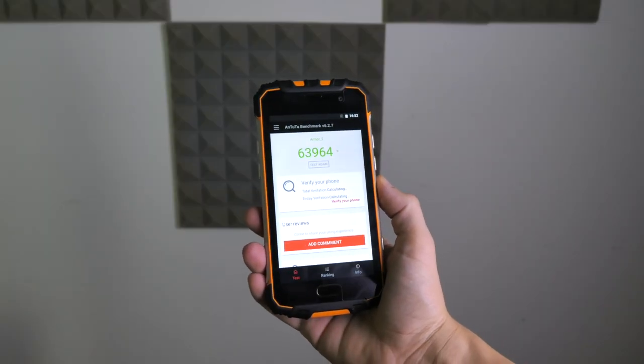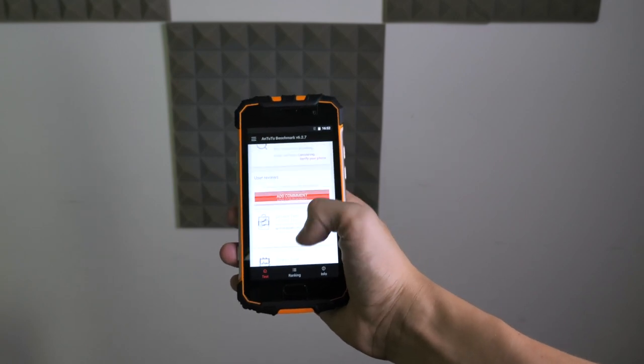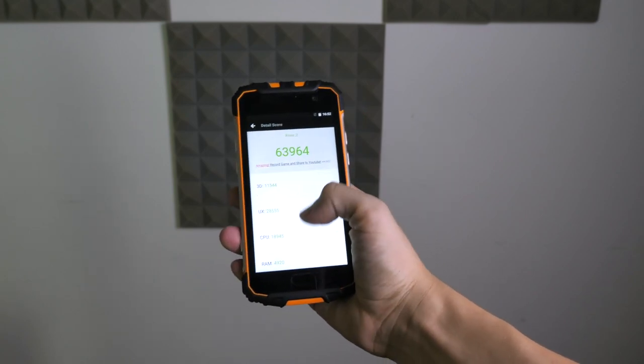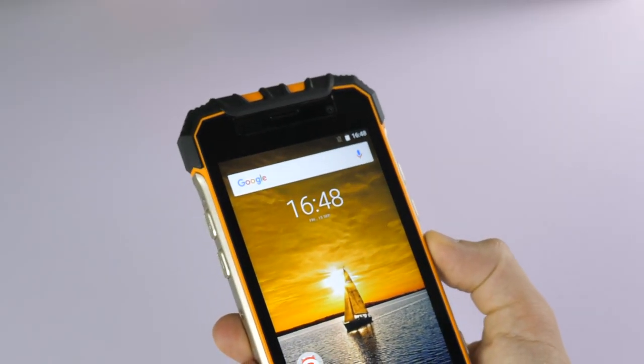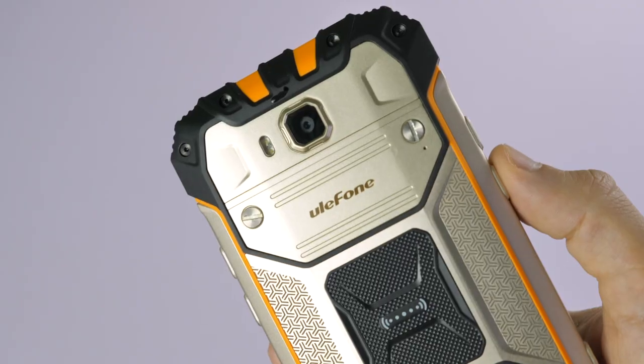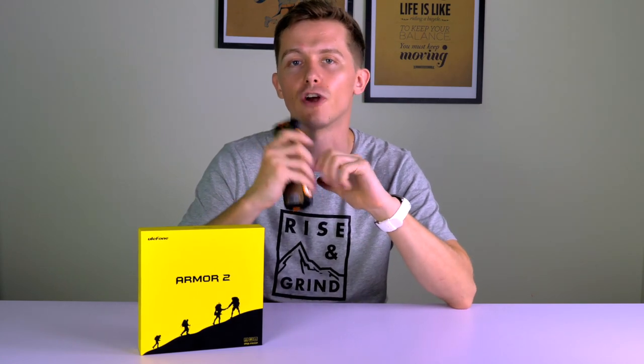All this allowed the Arma 2 to get 64,000 on the Antutu benchmark tests, which is much higher than most other rugged type phones on the market. It has an 8 megapixel front camera and a 16 megapixel camera on the rear. With the Ulefone Arma 2 you're getting what essentially is a top-of-the-range rugged phone — I'd really recommend getting one if you plan on going somewhere where an ordinary device might not be able to take the strain.